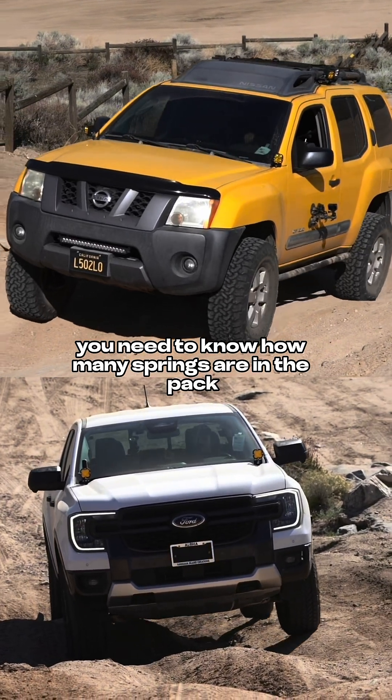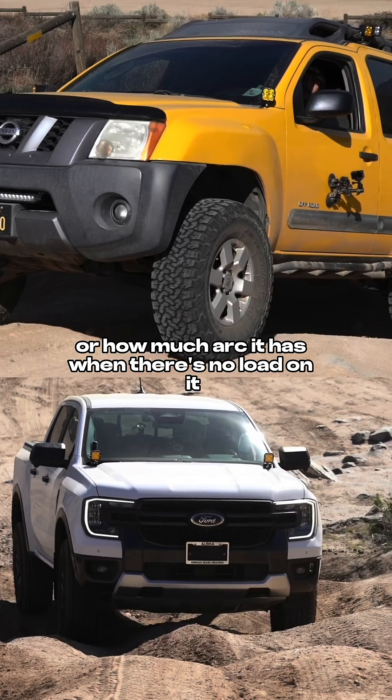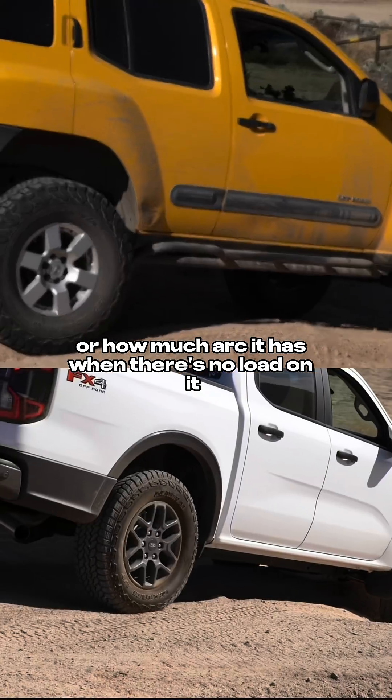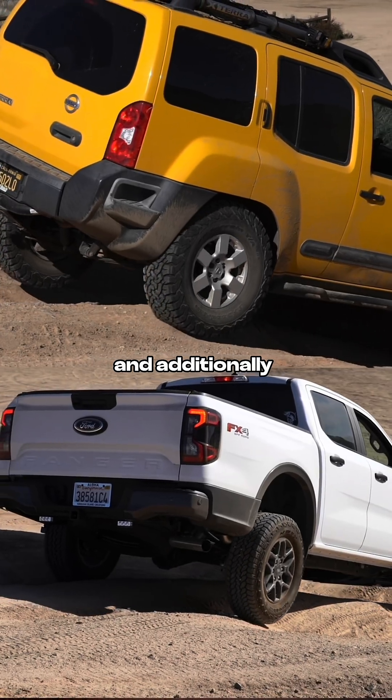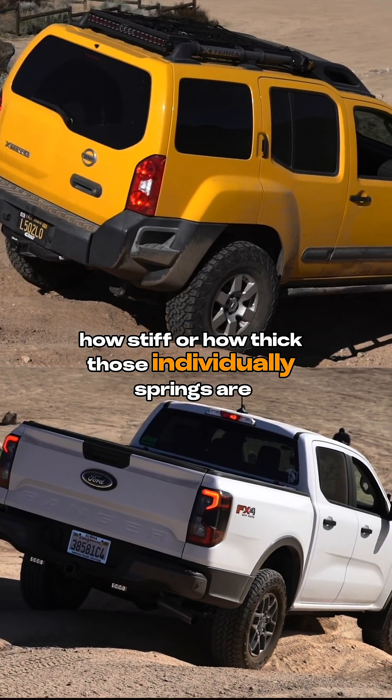On leaf springs, you need to know how many springs are in the pack, how much free arc it has when there's no load on it, how stiff it is overall, what the spring rate is, and additionally how stiff or how thick those individual leaf springs are.